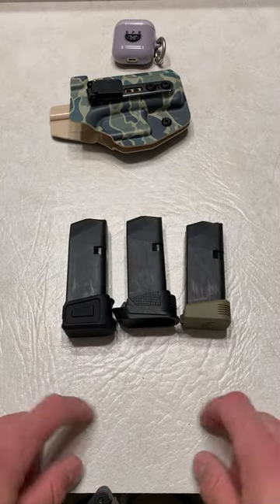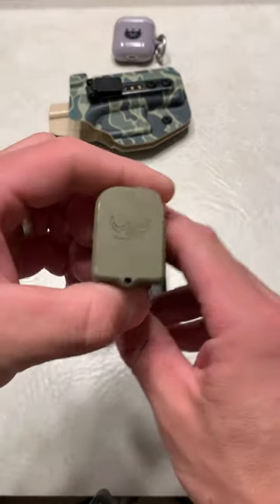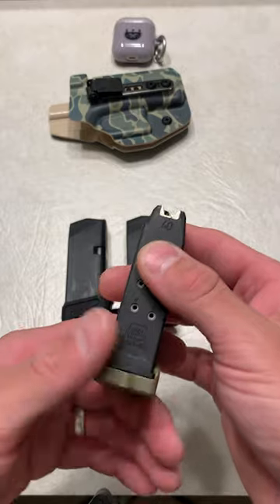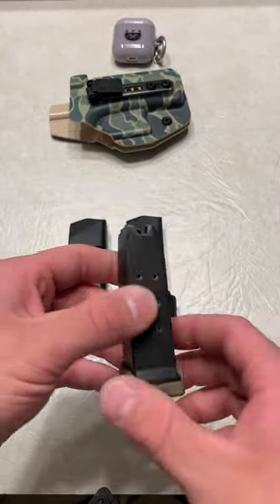So these are three of my favorite base plates, even though I don't know the name of one of them. Hopefully someone can check out this brand right here and put it in the comments for everyone else. For the Glock 27 mags in .40, it's a plus 2. For the 9mm, it's going to be a plus 3.